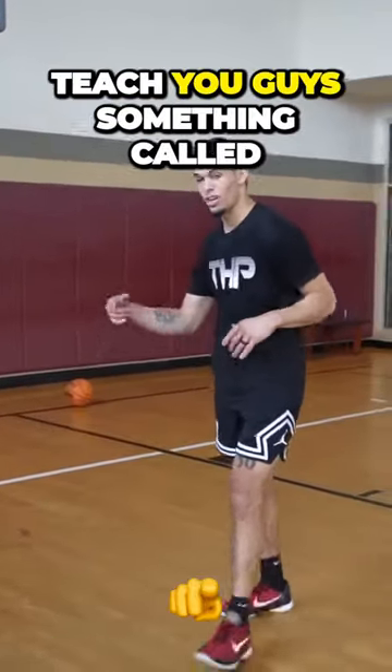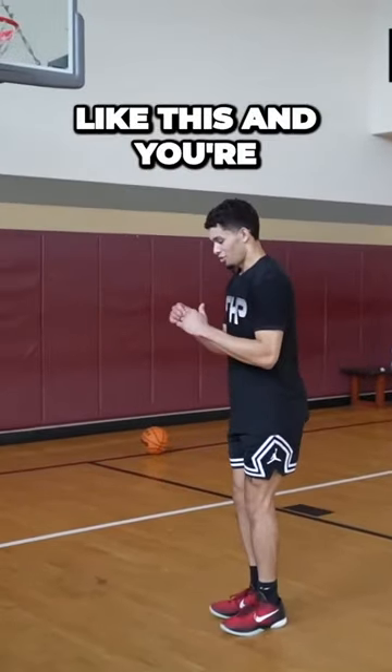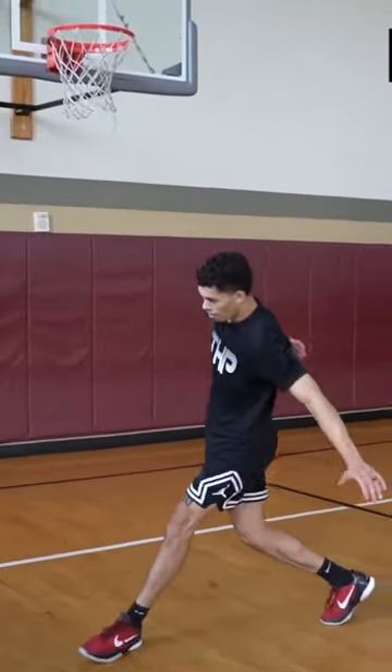This is how to do a proper approach. So I'm going to teach you guys something called the penultimate step. So literally, just stand like this, and you're just going to do this. Boom. Over and over again.